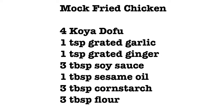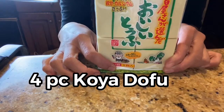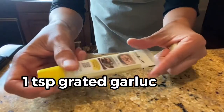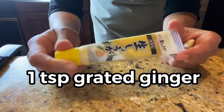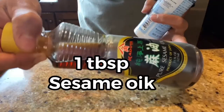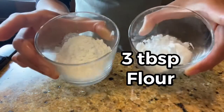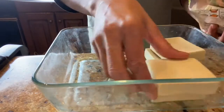If you are new to this channel, please don't forget to subscribe. And if you have a request for a future menu, please write it in the comment section below. Let's start with mock fried chicken. To make mock fried chicken, we need 4 pieces of Koya Dofu, 1 teaspoon of grated garlic and 1 teaspoon of grated ginger — I used the tubed kind today. 3 tablespoons of soy sauce, 1 tablespoon of sesame oil, some salt, 3 tablespoons of cornstarch, and 3 tablespoons of flour.